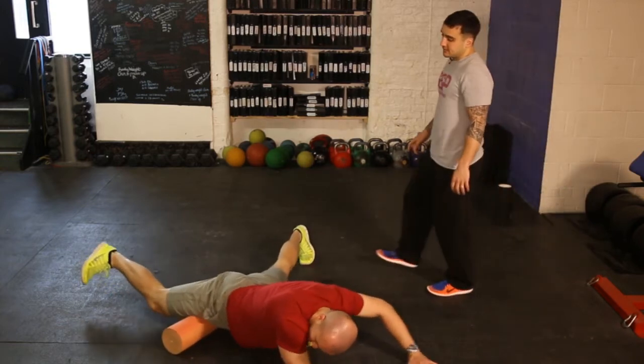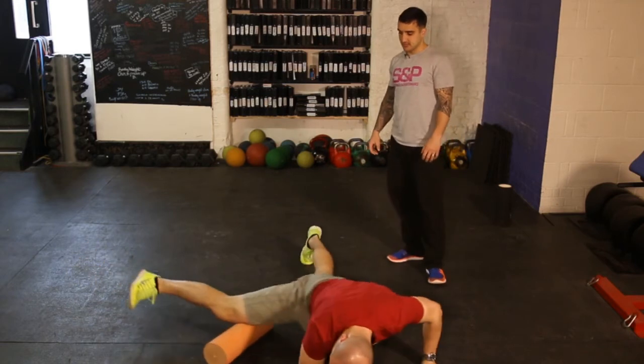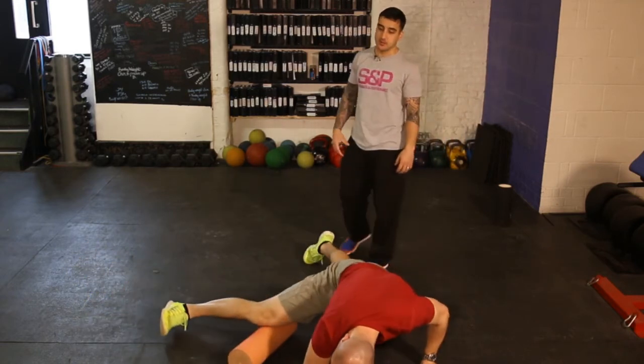Just to show you from the different position — inside your leg. Trying to find where it's tender, stay on it and work on it.